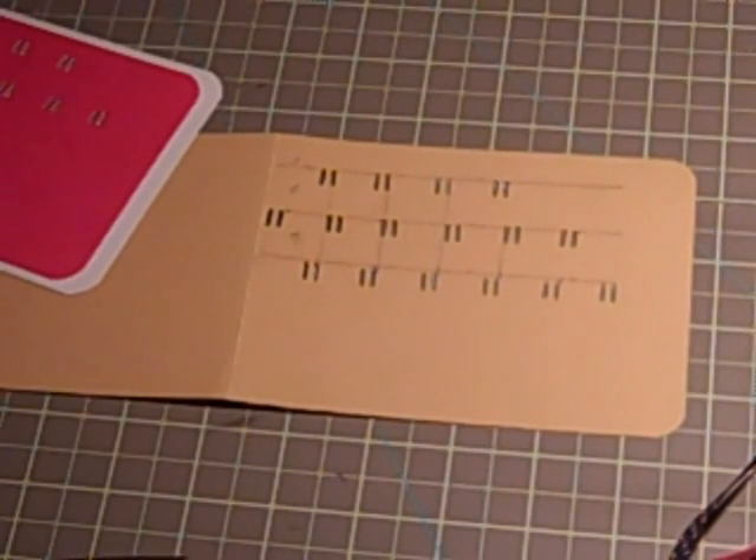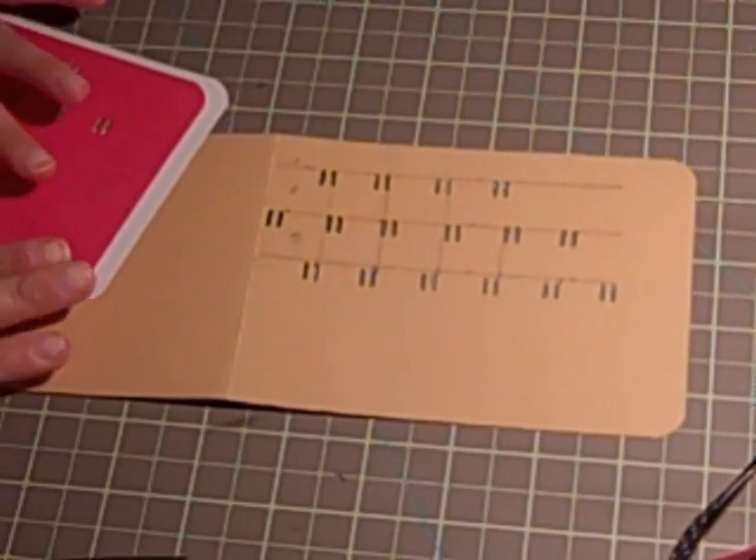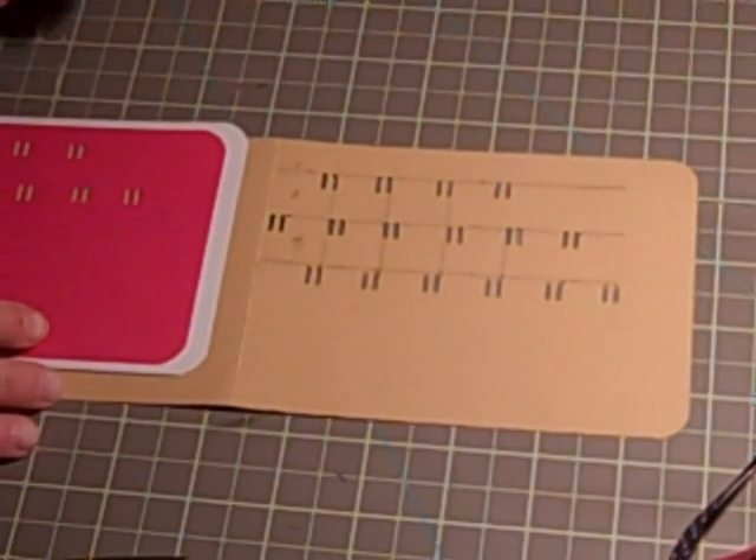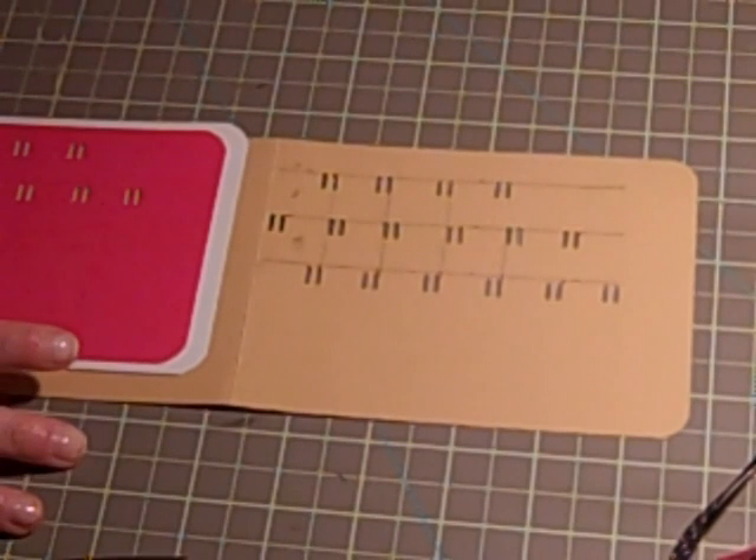Hey ladies, it's Trish here from one-thirdchicklet.blogspot.com and today I'm changing it up a little bit — I'm not using a Cricut cartridge for once. I know, shocker. Create-A-Critters is out and everybody's doing awesome videos with it, but I wanted to do something a little bit different.